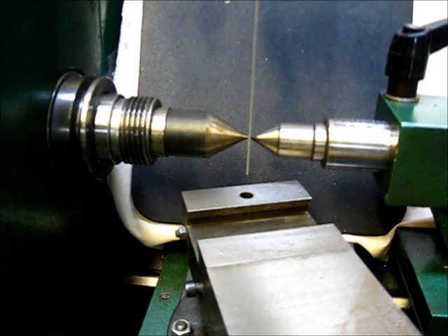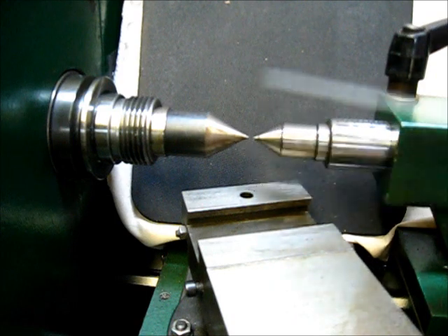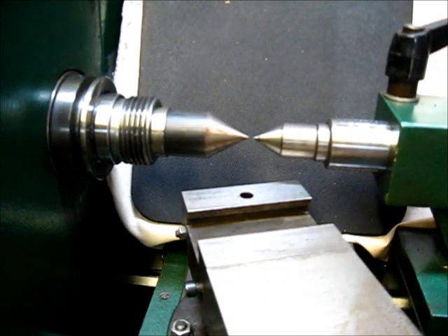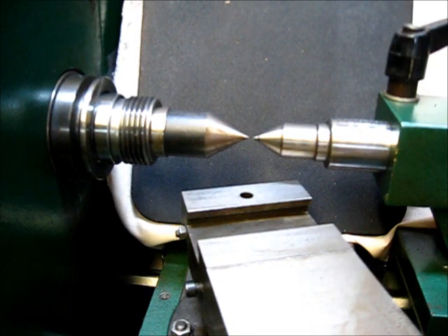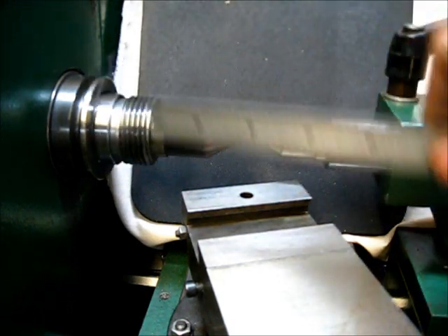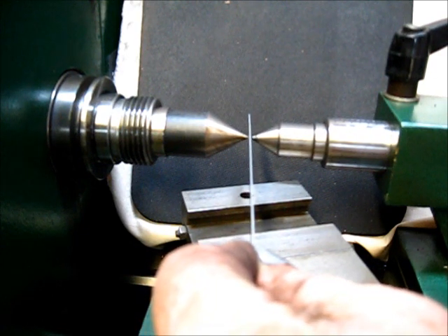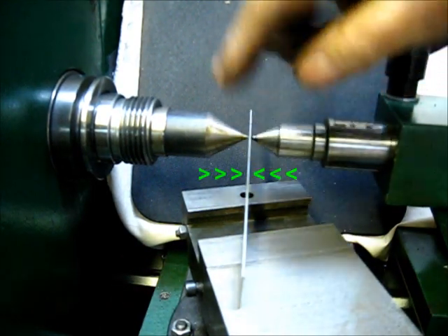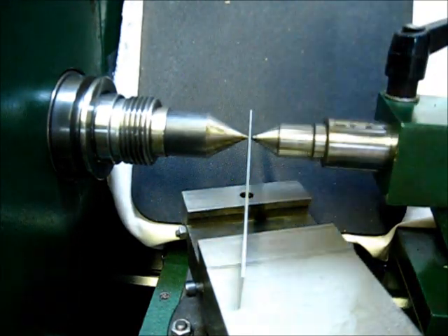Now, what about if this center down here is higher or lower than the center up there — what if they are not true vertically? For that measurement, you put your ruler right in here like this and capture it. When you look at it captured in mid-air, it's true — all of the measurements are true.